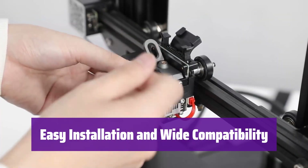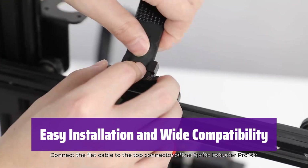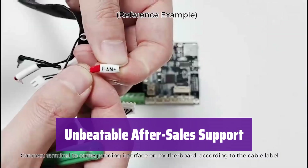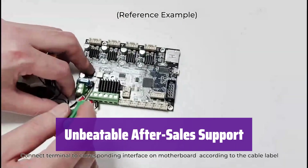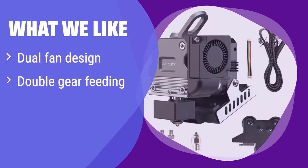It's designed for easy installation on Ender 3, Ender 3 V2, Ender 3 Pro, and Ender 3 Max printers. The kit includes everything you need, including a detailed wiring diagram and tools. Enjoy lifetime professional technical support — if you have any questions or issues, the team will provide solutions within 24 hours. What we like: a powerful dual fan design for superior heat dissipation and a reliable double-gear feeding system for consistent extrusion. If you prioritize stable and high-quality prints, this is the one for you.